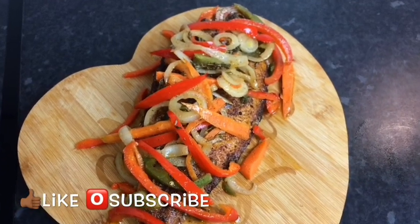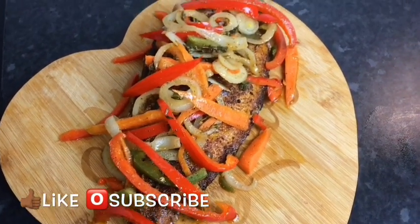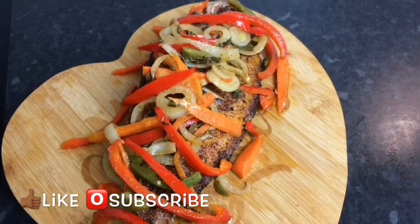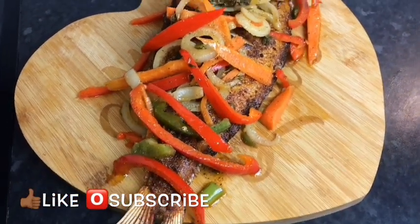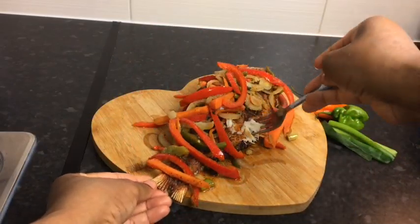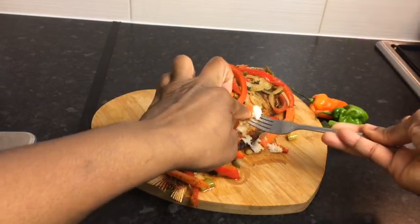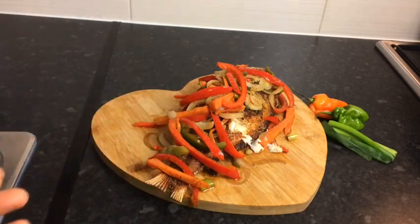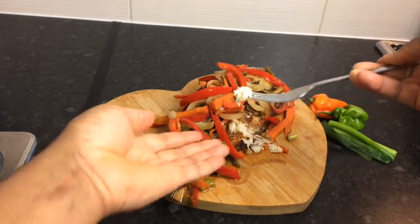I'm giving you guys an up-close look at how delicious my escovitch fish looks. You can serve it with hard dough bread, fried dumpling, festival, salad, or just have it as it is — trust me, it is good. I just tasted my escovitch fish and it was so so yummy — you can taste all the spices. This recipe is a must-try. Thank you all so much for watching, don't forget to keep laughing and keep smiling no matter what, because God is always on your side. Bye guys!